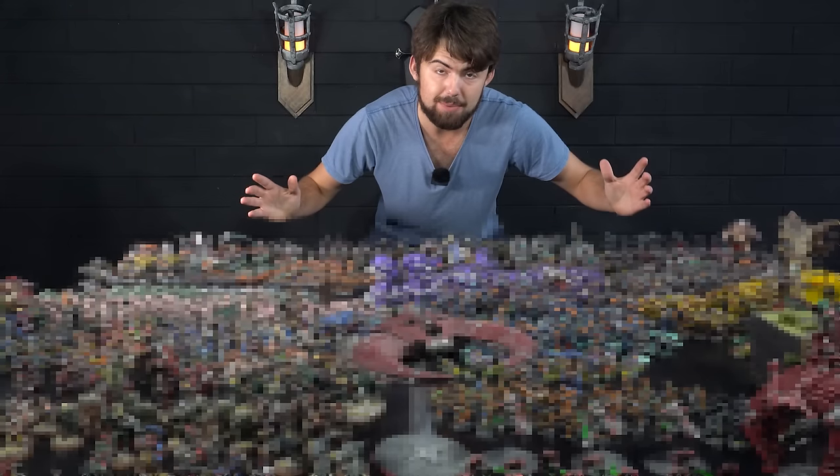I've spent the past 15 years of my life painting over 1,000 Warhammer minis. Join me in this video as we go through every single one of them and I tell you exactly what I've learned.